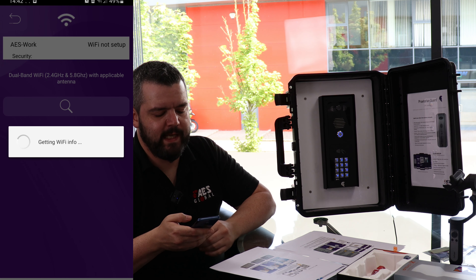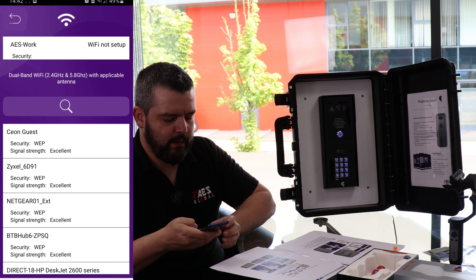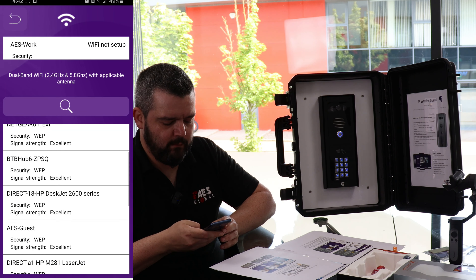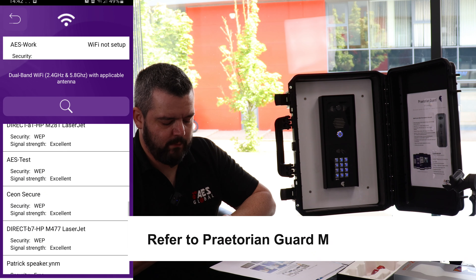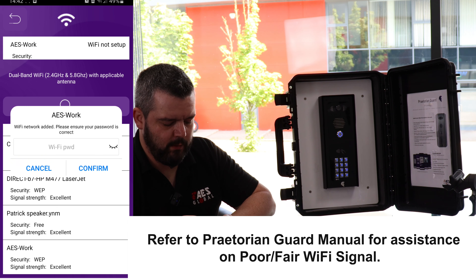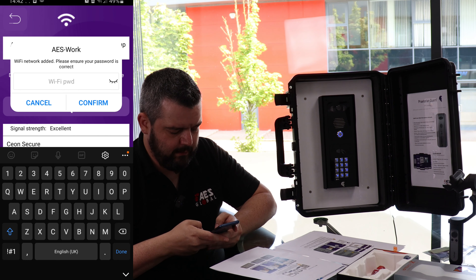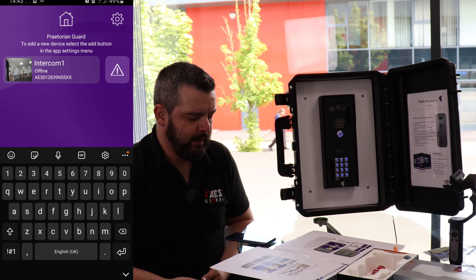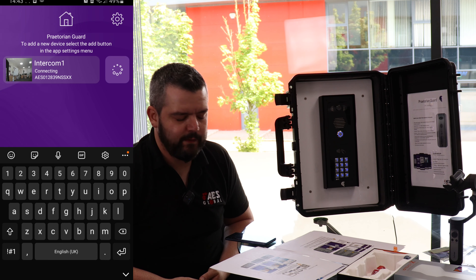This might take a few seconds depending on your phone and how many networks are around. You would find your customer's WiFi or your home one. We're going to select AES work and enter the password. You'll see now that the intercom is actually going to connect and reboot itself — it might take a minute.